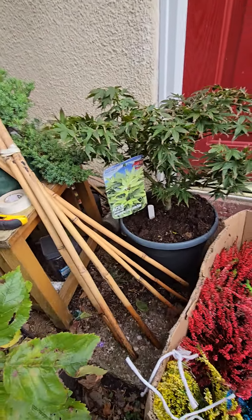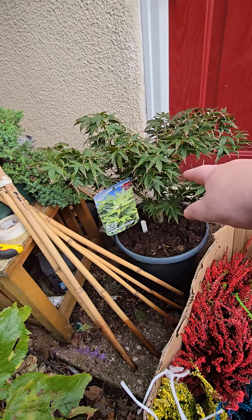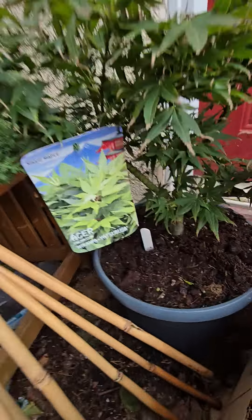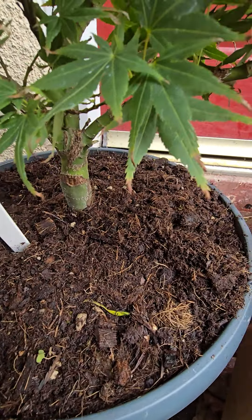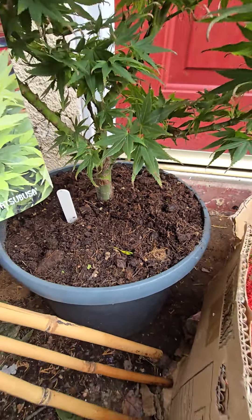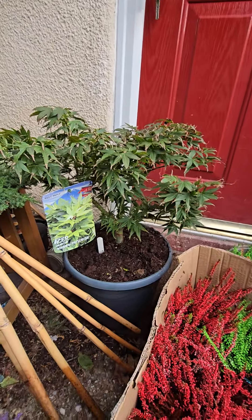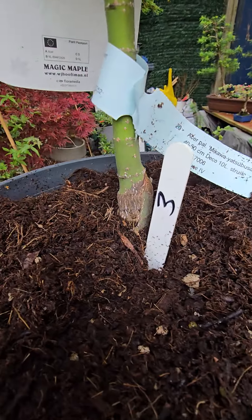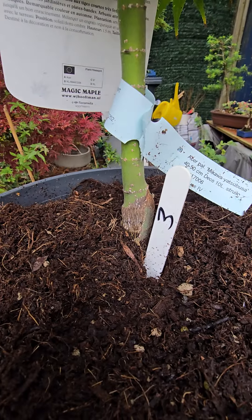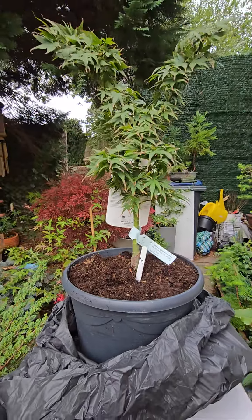That one down there is going to be bonsai. There's the name on it. It's got a lovely thick trunk on the bottom. I think it's grafted, but I don't know — it doesn't look like a graft on it, but yeah, it is grafted I think, as you can see. Looks like a graft. Still, lovely job these.